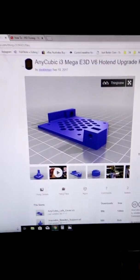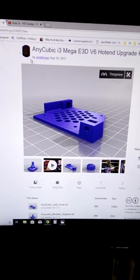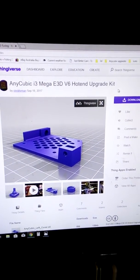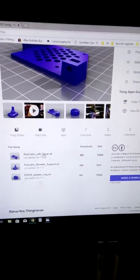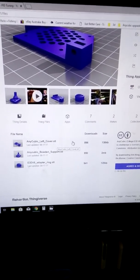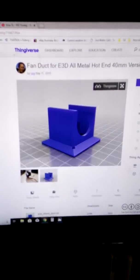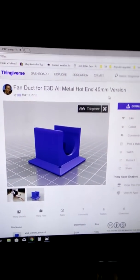First up, we're going to need to download and print a couple of files from Thingiverse. Firstly, from the Thingiverse user SteadyMan, we need to find his file 'Anycubic i3Mega E3D V6 Hotend Upgrade Kit.' From the Files section, we need to download and print the AnycubicLeftCover.stl — a quick shoutout to SteadyMan because this cover is ideal.